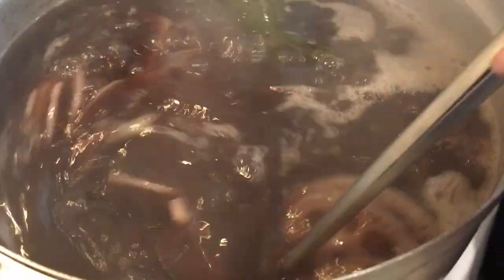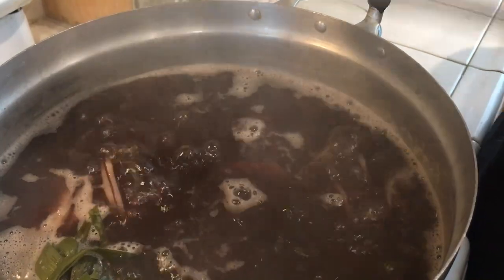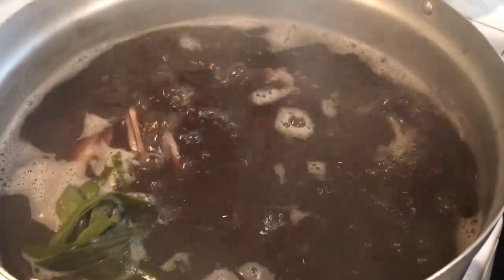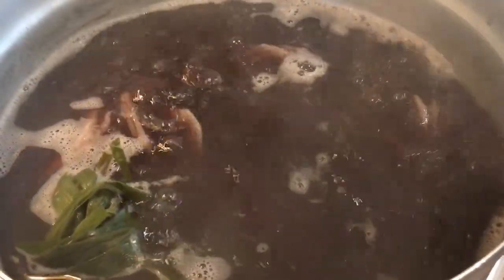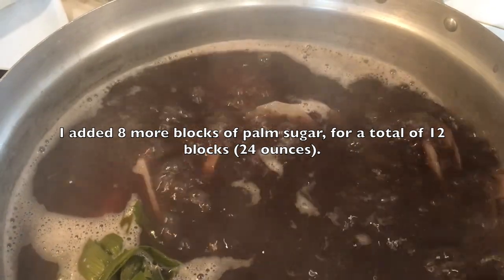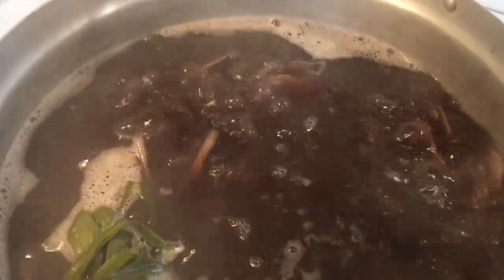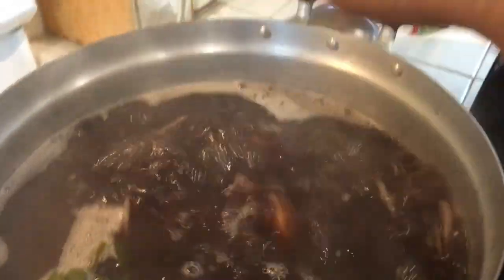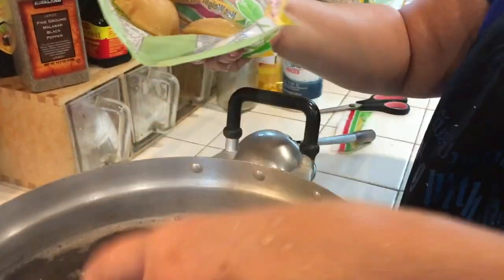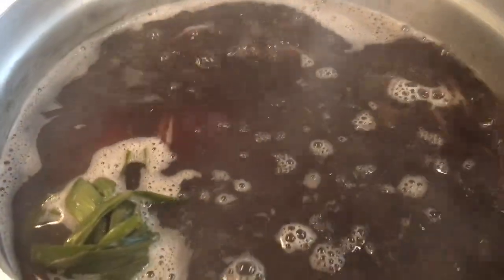It's been 30 minutes. The black beans are still not quite cooked, but before continuing I'm going to add more sugar. I already have four blocks in - two, four, six, eight - so the total I'm going to use is 12 blocks of palm sugar. I'll cook for 30 more minutes.